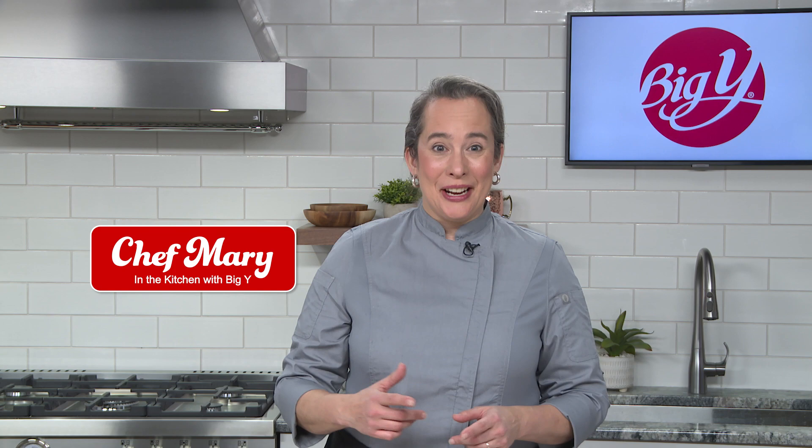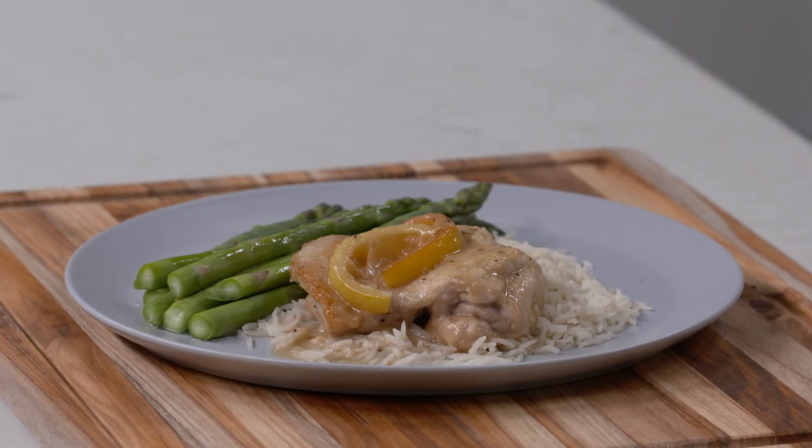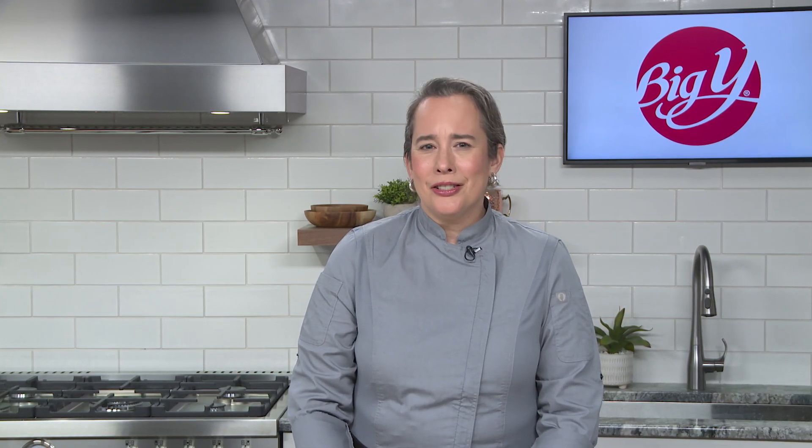Hi, I'm Chef Mary and I'm in the kitchen with Big Y. Today we're making chicken thighs in a white wine pan sauce with lemon. This is a great sauce and a great technique, just using a simple reduction method to yield a silky velvety sauce. I'm excited to share this recipe and technique with you. Let's get cooking!